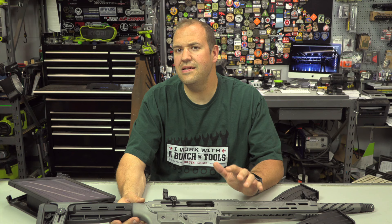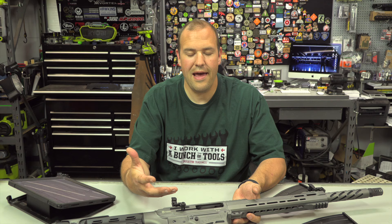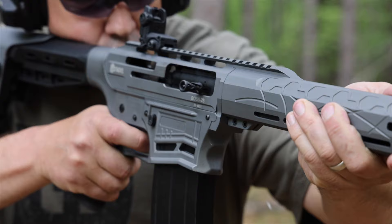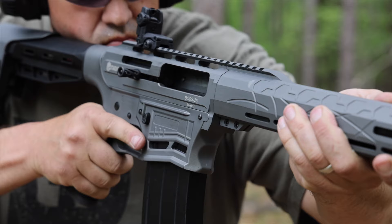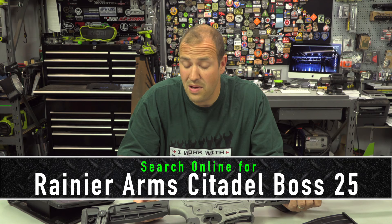It is an AR-style semi-auto shotgun so it definitely resembles an AR large-frame rifle, except it does have proprietary receivers. You're not going to be putting your AR or .308 upper or lower on here, and the receiver-to-handguard is also proprietary. That said, it was a pretty fun gun to shoot and it is relatively priced. These are growing in popularity because they are still available and the price is attractive — street price is right around $500. I'd recommend getting it from Rainier Arms, check them out in the description, though it is available from other retailers who may charge more.